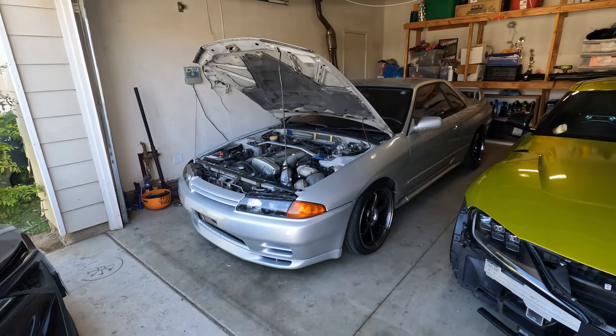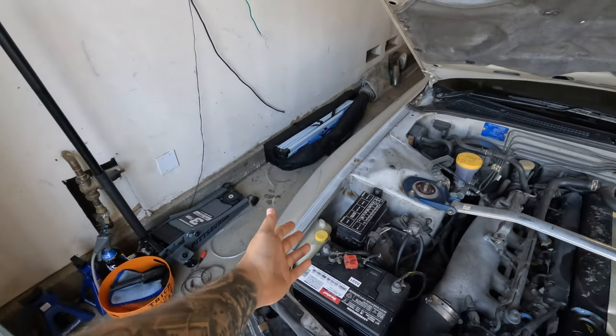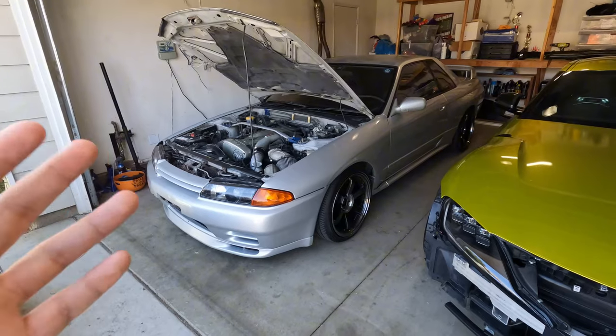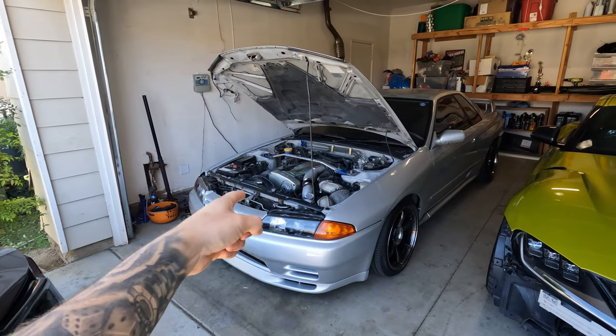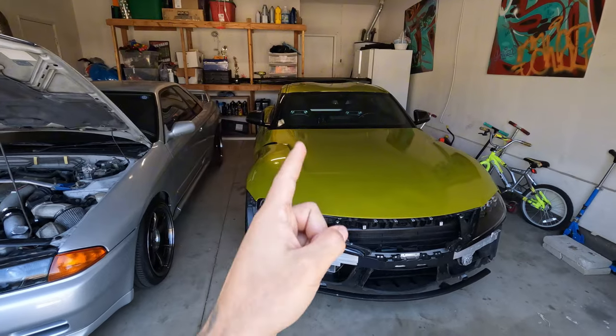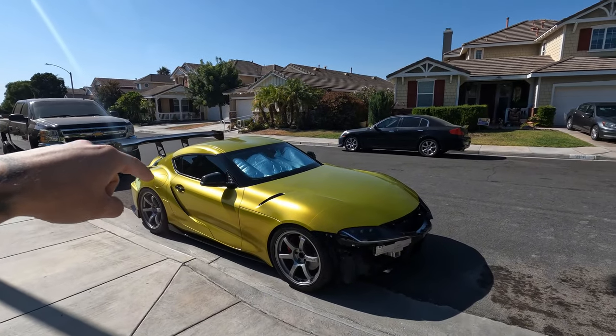I took the GTR out the other day to get some Instagram reels and I broke it, so the car is broken. As you can see I have the battery disconnected. Well, for some reason in Skylines and 240s there's a little plastic tab behind the brake pedal that tells the brake lights we're not braking anymore. Well that little plastic tab in my GTR disintegrated the last time I drove it, and the tail lights will not turn off. The part is already ordered — it should be here today or tonight, so we'll be able to fix her easily.